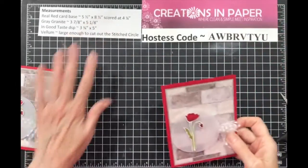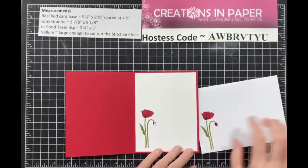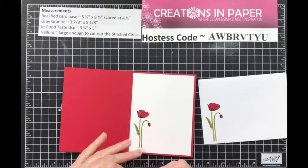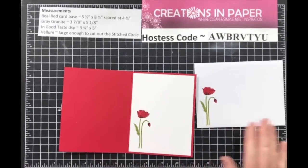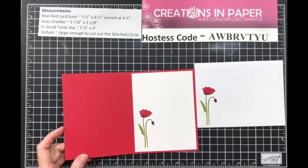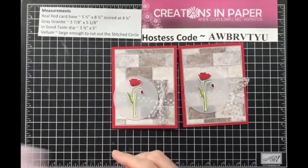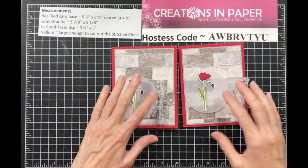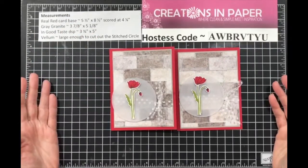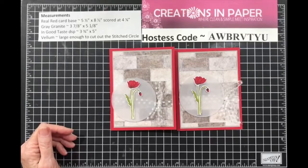I also wanted to tell you: make sure you do the inside and the envelope — it gives the mail person something fun to look at and just gives your card a finished look. So there's my card: clean and simple, quick and easy, not hard. It's a great card to use, and like I said the layout is perfect. You can always use a rectangle here, whatever you want.